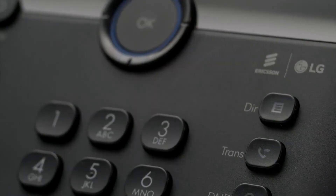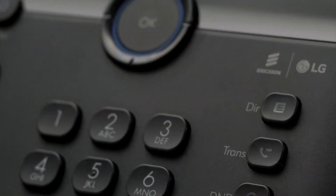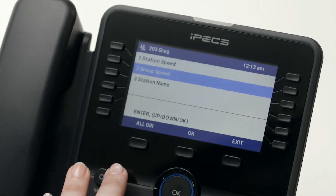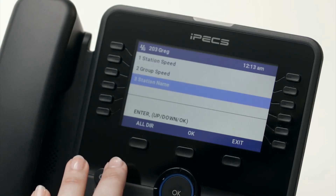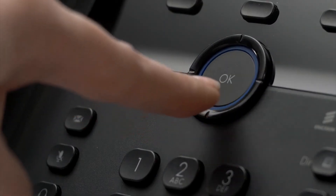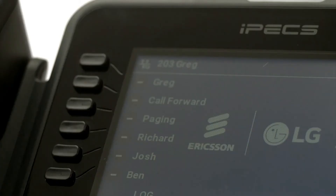Pressing the directory key will open a list of your phone's speed dials and contacts. These are divided into station speed dials — a directory stored only for your phone's extension — group speed, a company-wide directory maintained by your system administrator, and station name, an internal directory for colleague extensions within the business. Use the navigation buttons to scroll through the contacts or search for the contact you would like to call using alpha dialing.